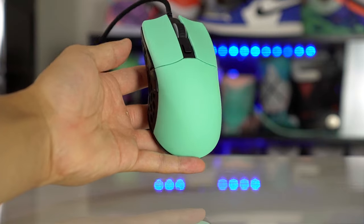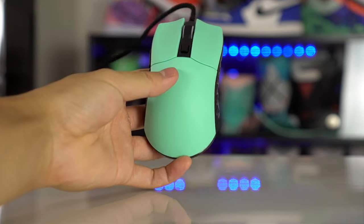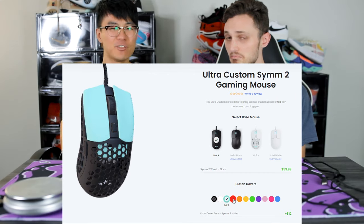Hey guys, I'm Sam and I'm Lucas, welcome back to Pwnage. Today we're reviewing the Pwnage Sim 2 — this is the wired version going for $60, which is reasonable. The wireless version is going for $110, so $50 more, which is debatable, but still less than a Zowie.